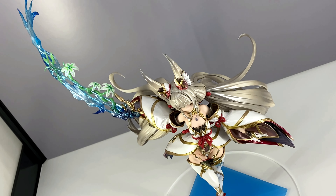Feel free to rate, comment, and subscribe, and see you again soon. Domo arigatou gozaimasu, mata aemashou, ja ne. Thanks for watching!